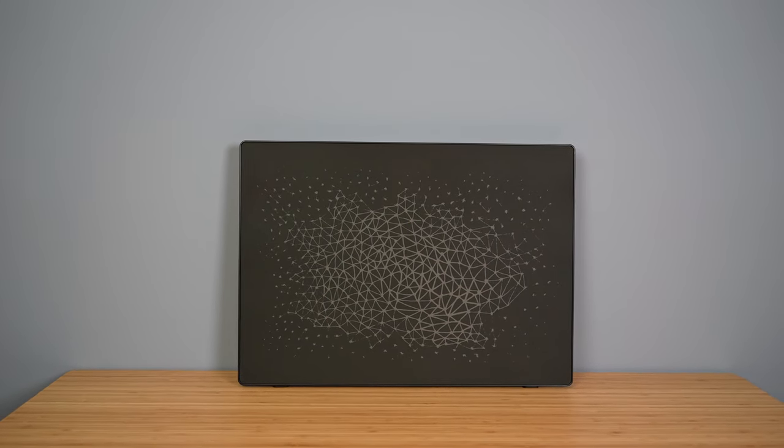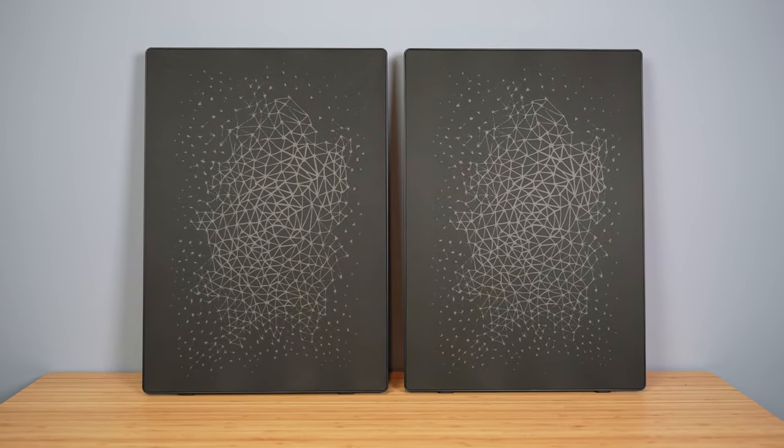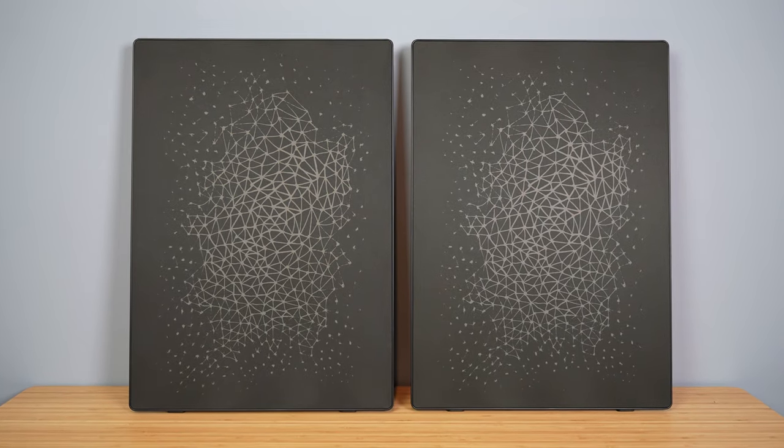Definitely the most frustrating experience I've ever had setting up a Sonos product, but my rant's over now. Just like other Sonos speakers, you can play music to only this speaker, do a stereo pair with another Symphonics picture frame, or use two of these as surrounds with a Sonos soundbar or Sonos amp — all done inside the Sonos app. There's no remote control. You can use AirPlay, Spotify Connect, or connect whatever streaming service you use to your Sonos app. Like almost all other Sonos speakers, this product doesn't support Bluetooth at all.